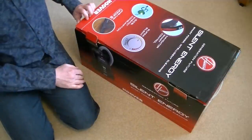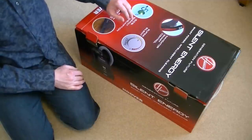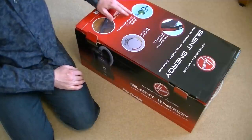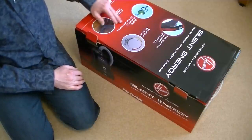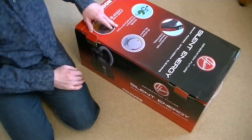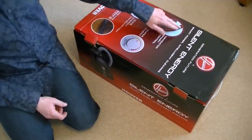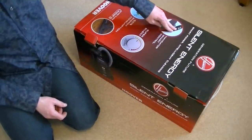So here we go. Silent Energy, Smart Power, Intelligent Cleaning, Navigator Smart Control, Super Silent, 50% less energy consumption — but only when it's on the green setting called Silent Energy, which uses 1100 watts on that setting.